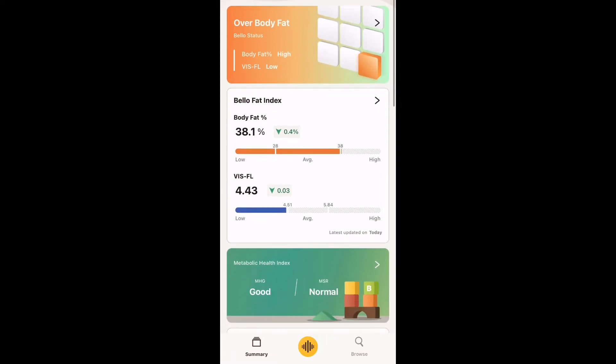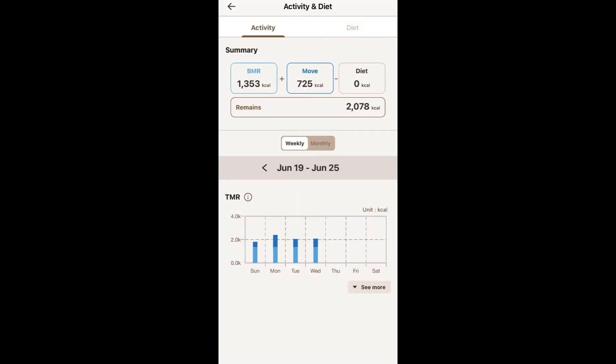So the results are in. My body fat is 38.1% and my visceral fat is at 4.43 — so not too bad. On this screen we have my calorie intake. We started at 1,353 calories, but with my exercise, which was 725 calories burned, I now have 2,078 calories remaining for the day.